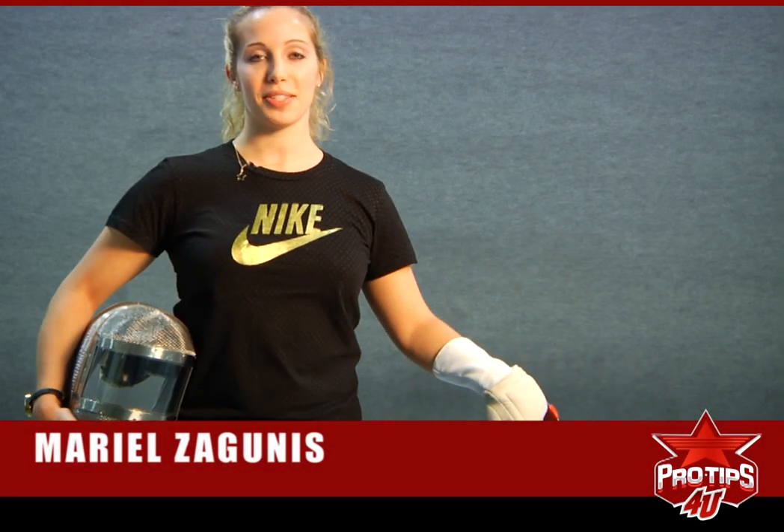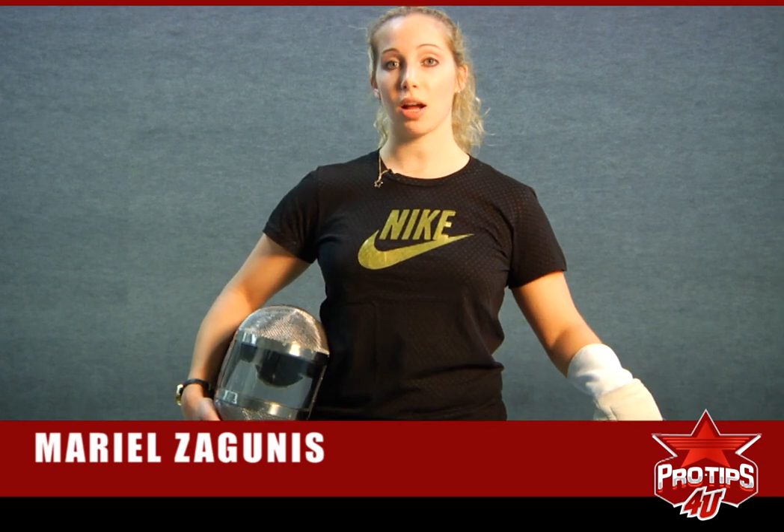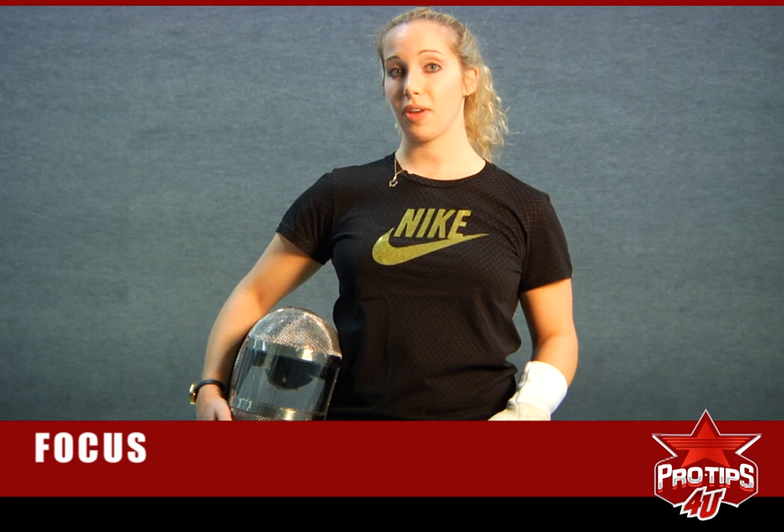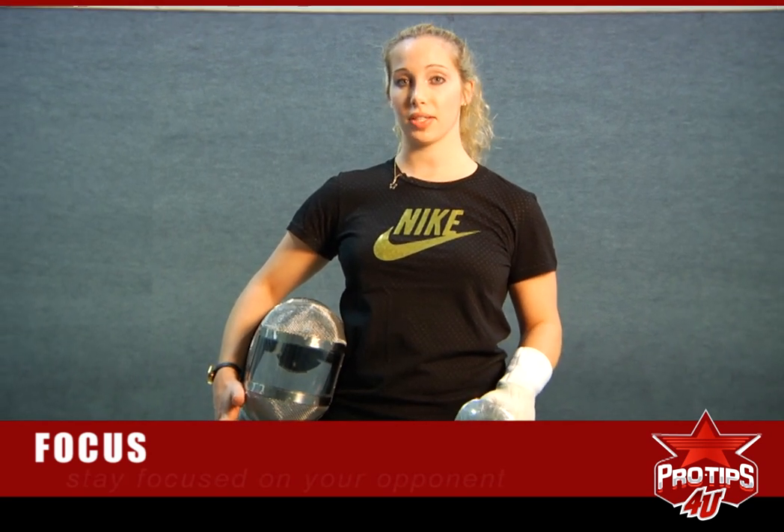Hi, I'm Olympic and world champion fencer Mariel Zagunas, and today I'm going to talk about focus. It's very important, especially in saber fencing that happens so fast, to keep a good focus on your opponent.